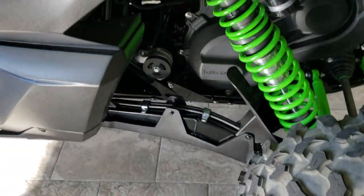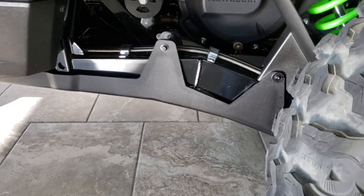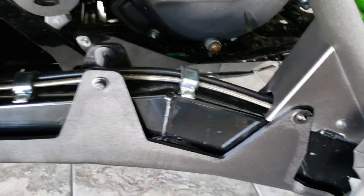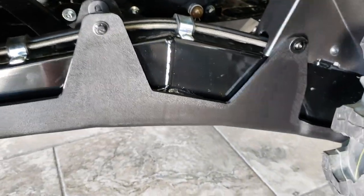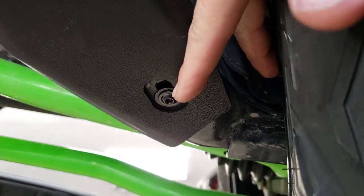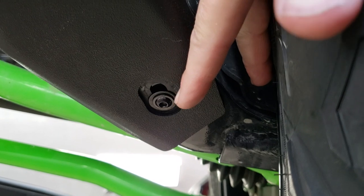So do not over-torque these. I can see guys breaking these off and getting a little frustrated over-torquing them. You can see on this driver's side we do have it installed. I'll give you a view from the bottom — there you can see the Allen installed.